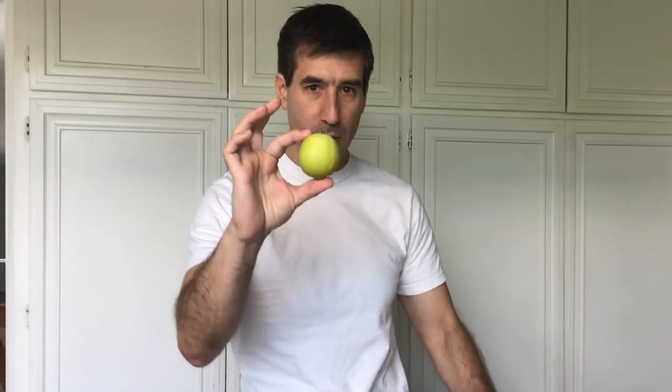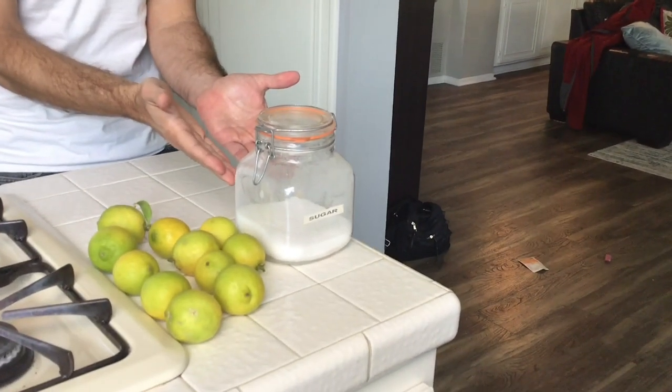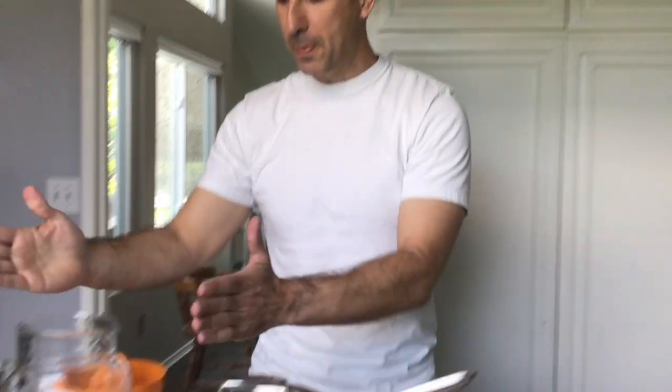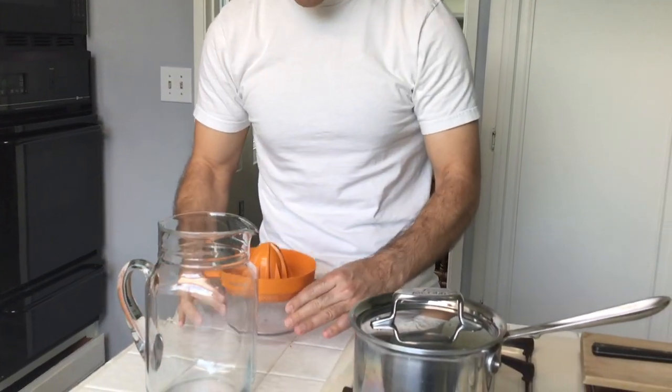If you just have regular limes, it's fine — it'll work, might not be as delicious, but use them. All you need is natural limes, sugar, and water. For tools, you're going to need a cutting board and a knife, a saucepan to make a simple syrup, a pitcher to store the limeade in, and of course you will need a juicer.